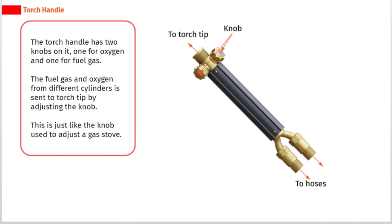The torch handle has two knobs on it — one for oxygen and one for fuel gas. The fuel gas and oxygen from different cylinders is sent to the torch tip by adjusting the knobs. This is just like the knob used to adjust a gas stove.